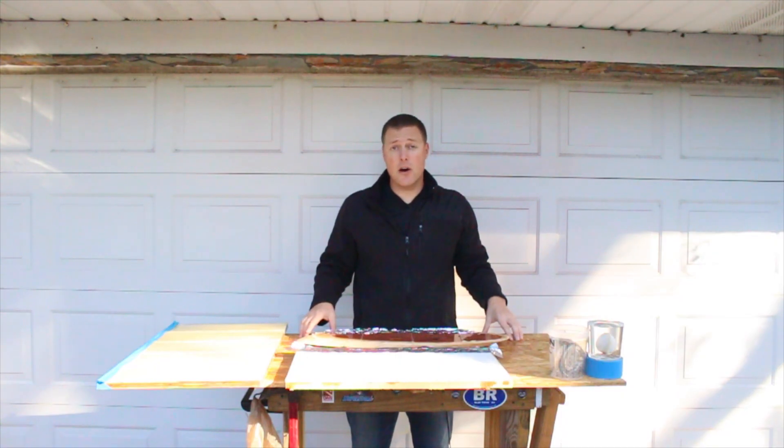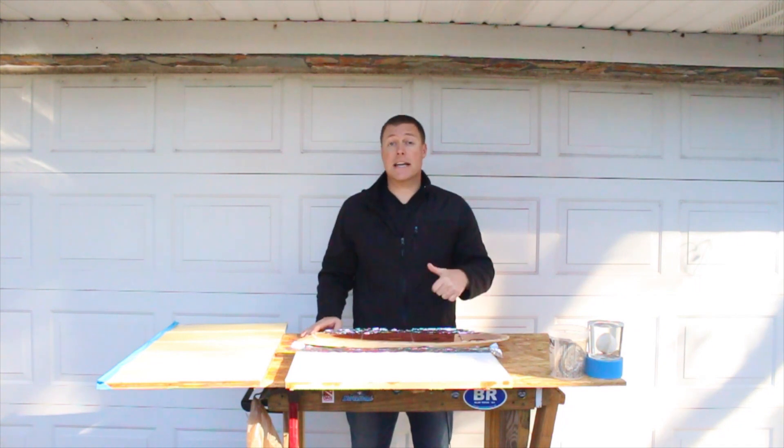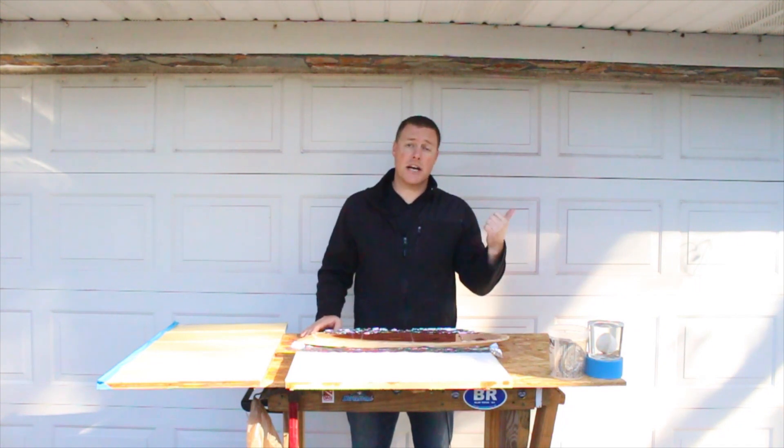EpoxyCountertopDIY.com here for a quick video on how to pour epoxy resin without bubbles. We get a lot of comments and emails from people asking why their epoxy is bubbling when pouring, and why they're getting air bubbles in their final pour. We've done a video in the past on how to properly pour epoxy, so you can check those out.